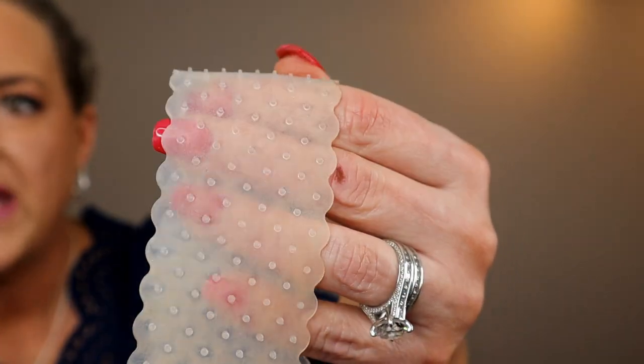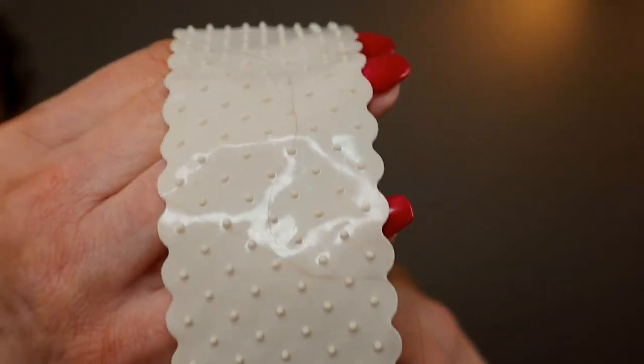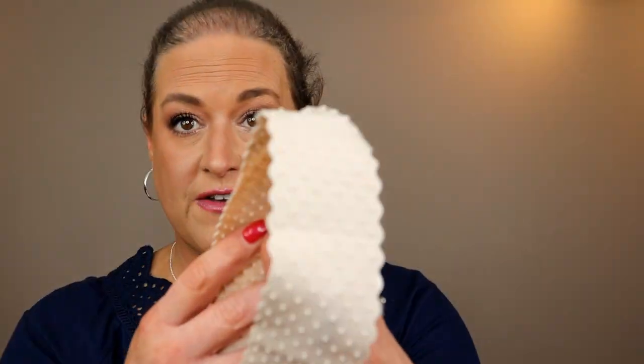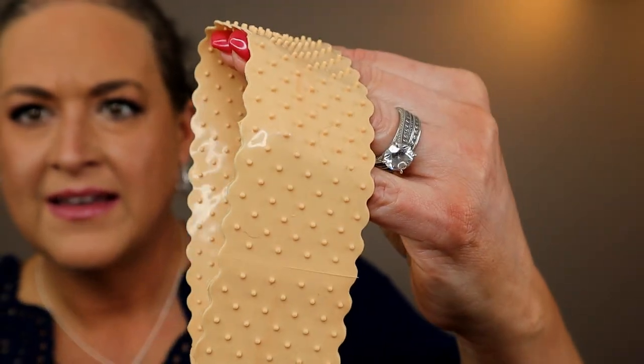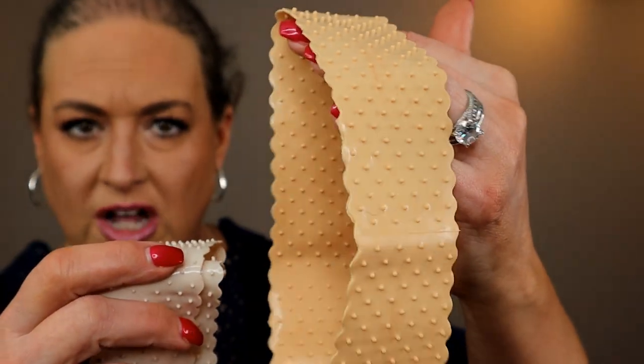So this one is the transparent — basically clear. This one is the fair — a very, very light complexion color. And this one is the tan — more of a neutral, slightly warmer color. Those are the three colors I have. They also have medium and deep, which I don't have to show you today.